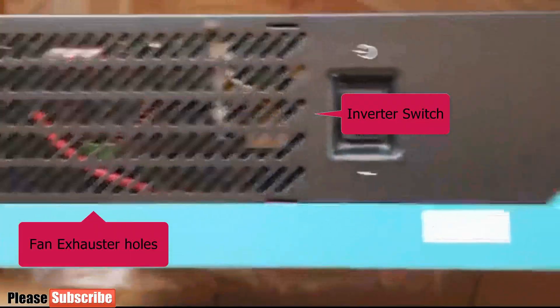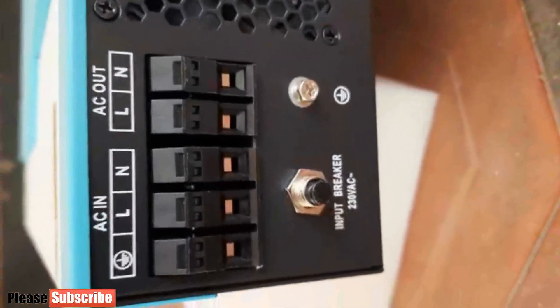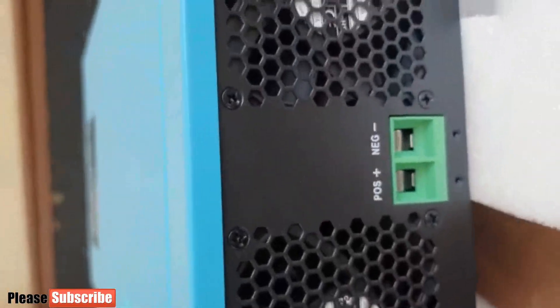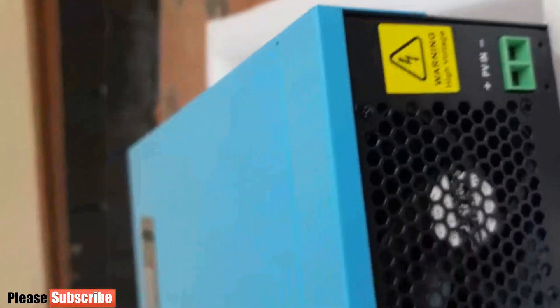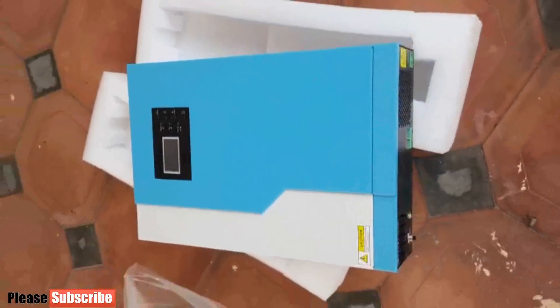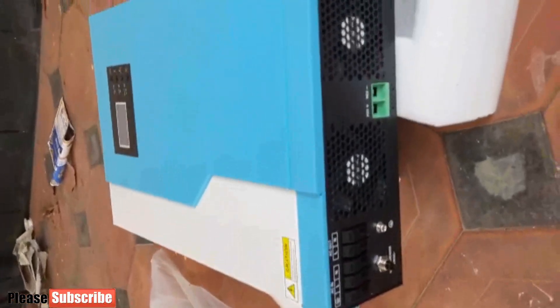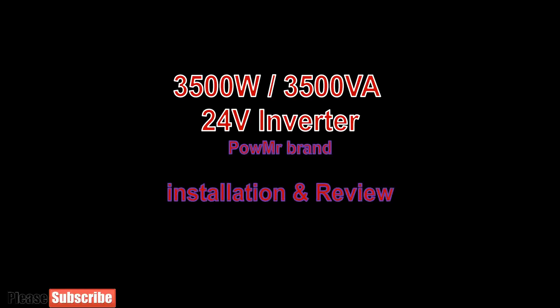Here you can see the screen and menu buttons, dust filter, inverter switch, AC input and inverter output connections. There are two heat reducing fans, battery input power positive and negative, and PV input power positive and negative. Here I am going to introduce you to how this branded inverter is working and performing since its installation in April 2022.